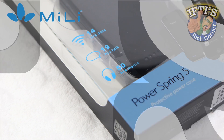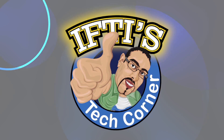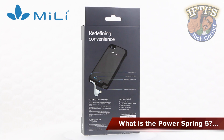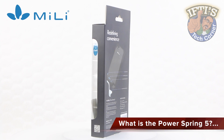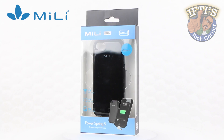Welcome to Ibti's Tech Corner where today we'll be looking at the Mili PowerSpring 5. The PowerSpring 5 is a portable battery case for the iPhone 5 or 5s, promising to maintain that sleek and stylish look of your smartphone.